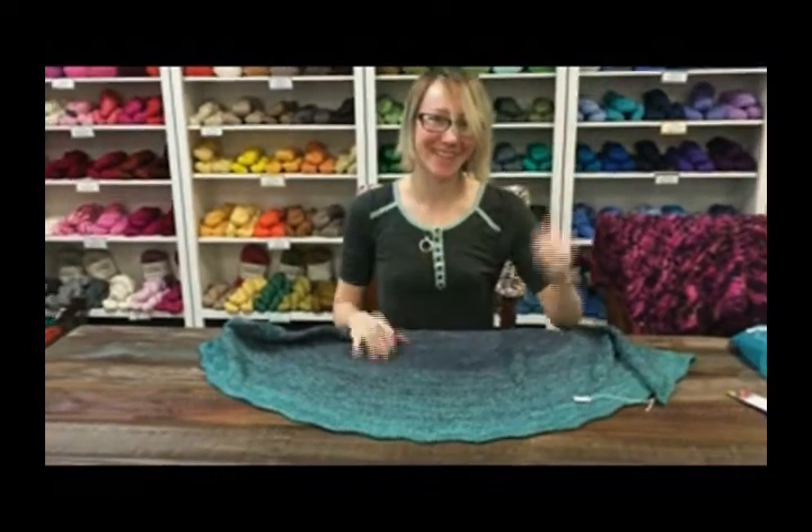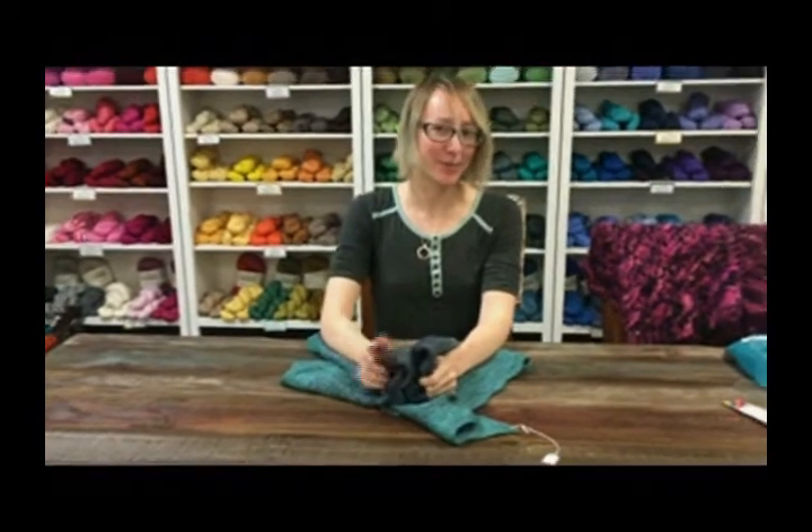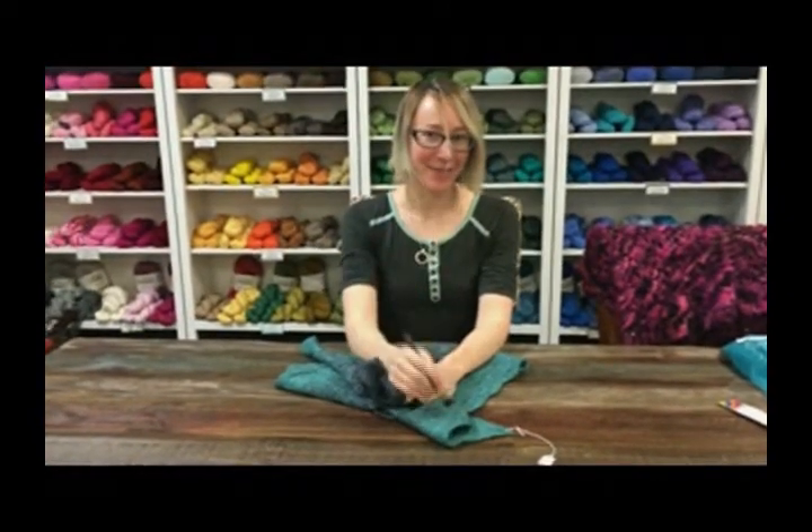Fog. Fog and mineral. I'm Leanne here at Jimmy Beans Wool. Shawl sticks are awesome. Happy knitting and crocheting.